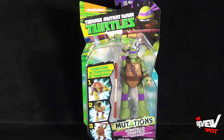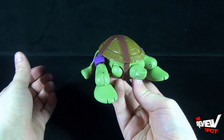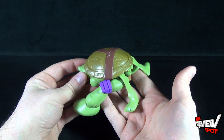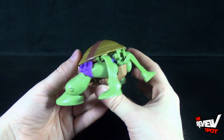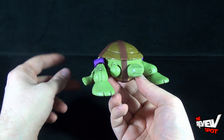We'll have a little bit of fun and start him in turtle mode first, and then just like in the cartoon and comics we'll transform him into ninja turtle Donatello.